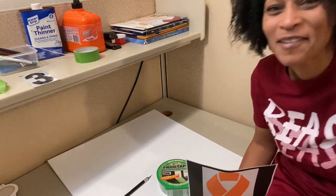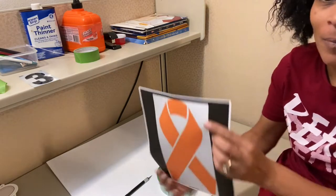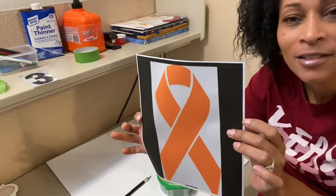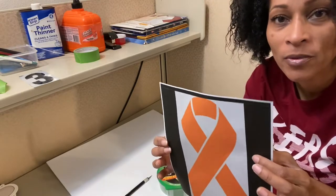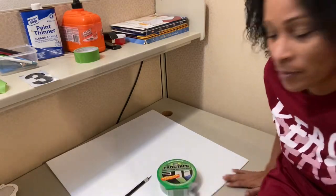Hey guys, this is gonna be a little weird. I'm trying to keep my camera pointed to the desk so you can see what I'm doing up close. Tonight I'm gonna show you how to make an awareness ribbon. You can do this in any color you want. I'm just using orange as a guide because this is the color I used on the last job, but for this job I'm gonna do it in light blue.